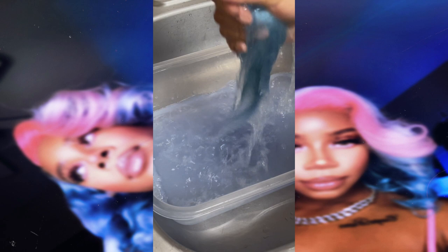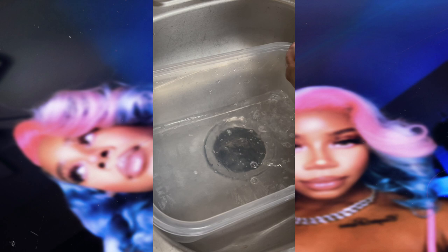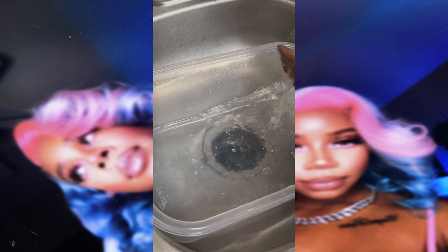After all of that, I am finally satisfied with the outcome. It is now time to remove the wig and get her rinsed. I'm adding cool water to the bin — do not use warm or hot water — adding a little bit of shampoo and giving the hair a nice good rinse.